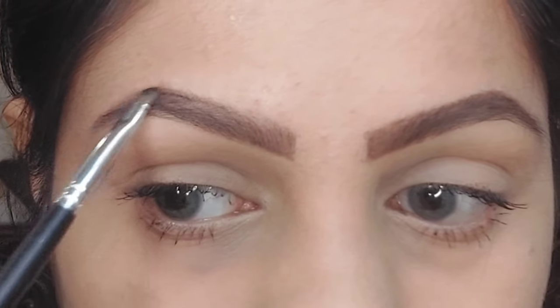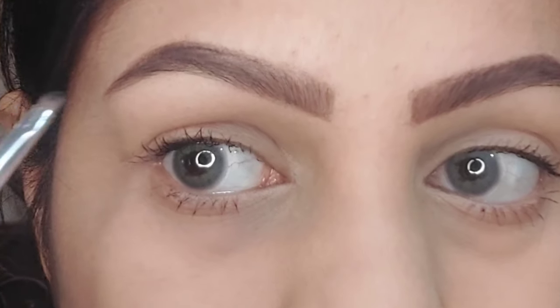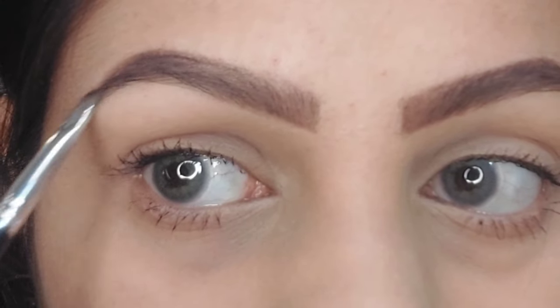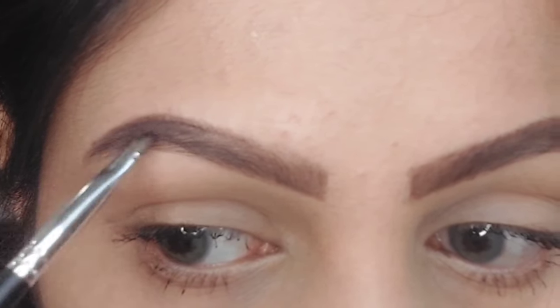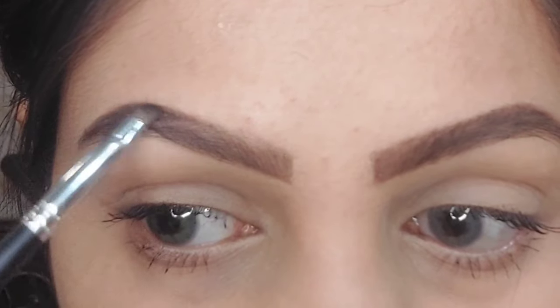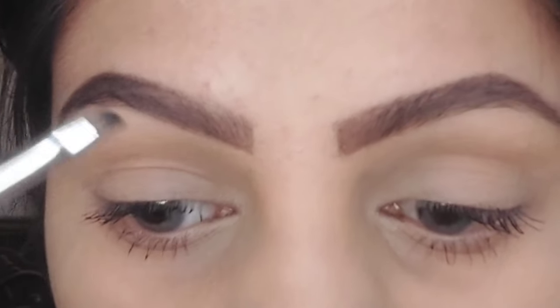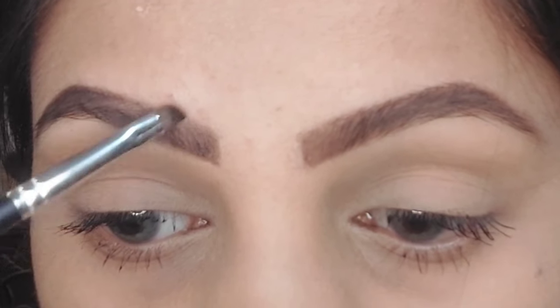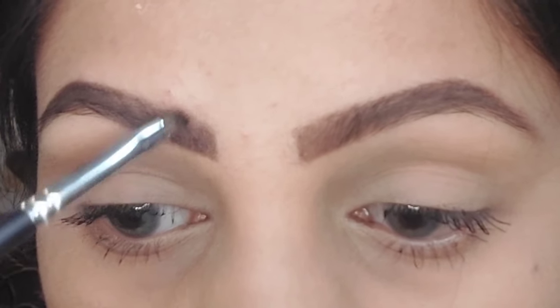Eyebrows don't always get done with just one product, especially if you have very light eyebrows like me. So here I'm using a pencil brush and applying a very dark brown shade in hair-like strokes to enhance my hairlines — you'll see the difference yourself. I'm going to do the same with my other eyebrow.